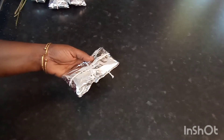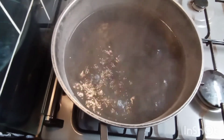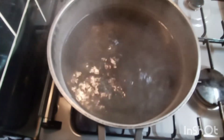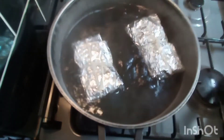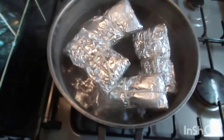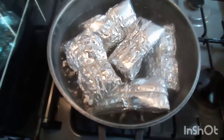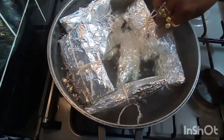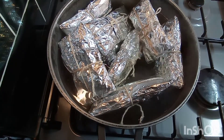I've got a pot here on my cooker with some water boiling, so I'm gonna go ahead now and lower my conkeys inside this water and let them boil and steam for about 30 to 35 minutes. Then we'll come back and I'll show you the finished product. I'm gonna cover them and let them go.